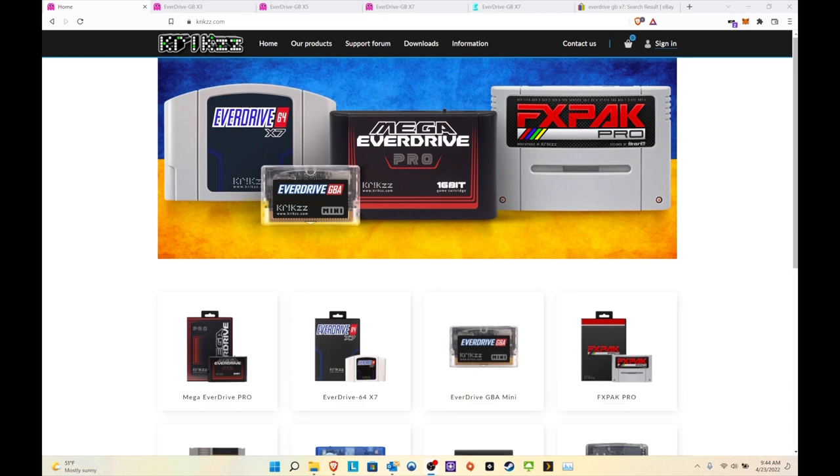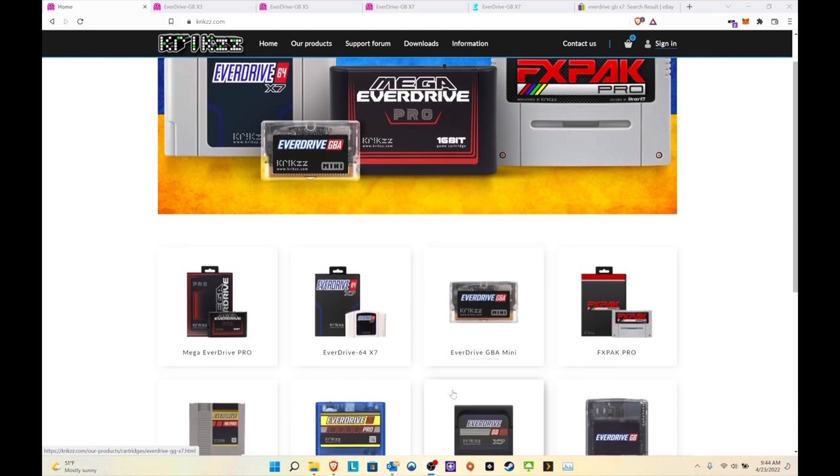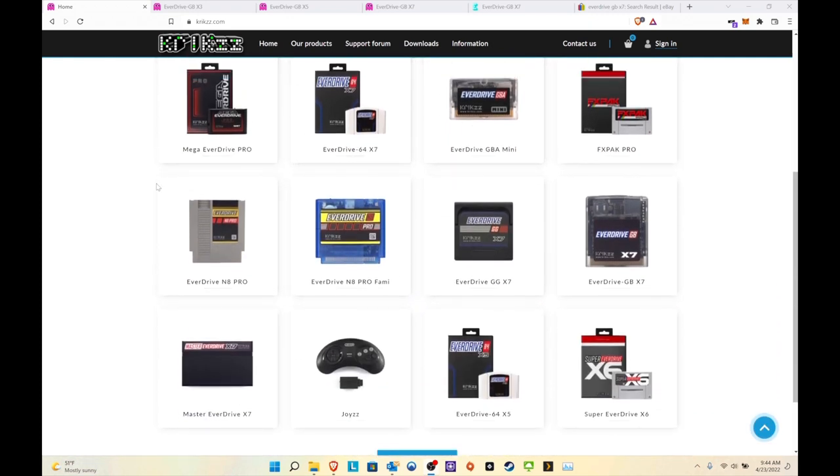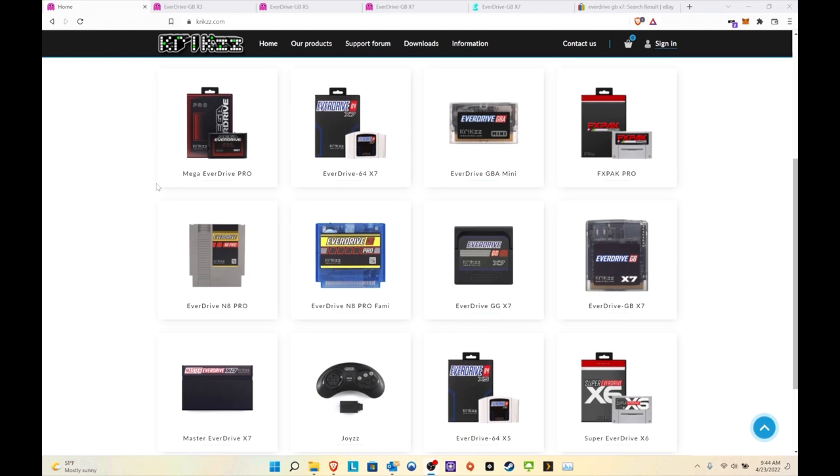We're on the computer now. We're going to go over the different EverDrives for the Game Boy, where you can find them, and a quick setup and download. We'll start on Krikzz's website — krikzz.com — where you can find plenty of EverDrive products for just about every type of retro console you could think of, at least the popular ones.